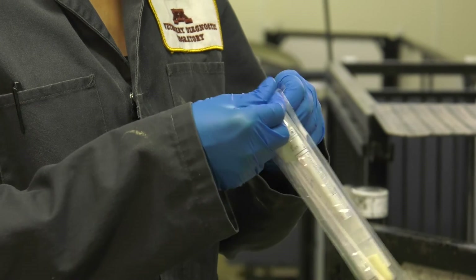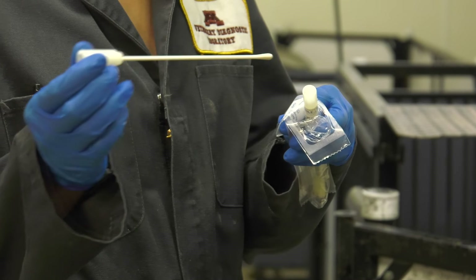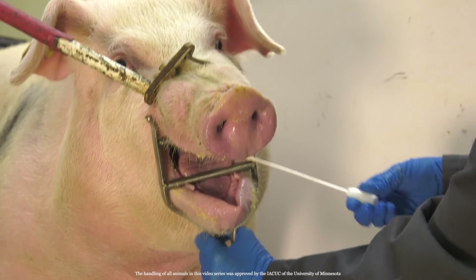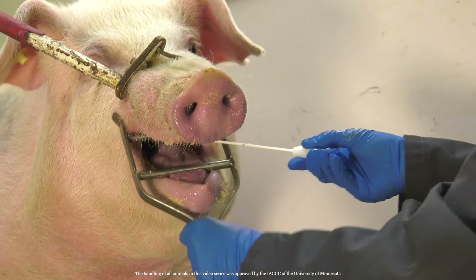Remove the swab from its packaging. There are several different types of swabs, but rayon, like the one we're using today, is ideal and cotton should not be used. Run the swab in circular movements around the inside of the pig's mouth, trying to avoid any feed or other contaminants that may be in the mouth. The farther back you swab, the better.